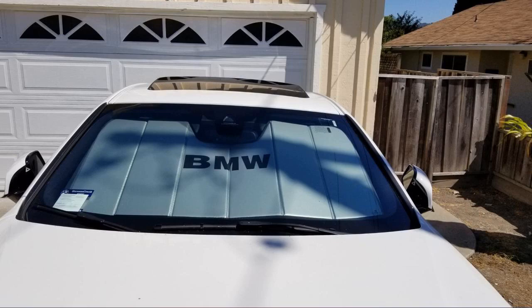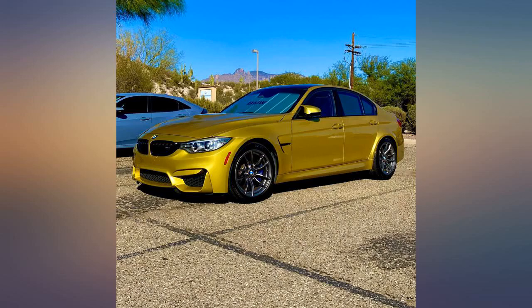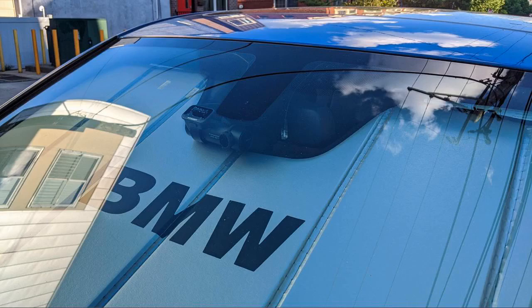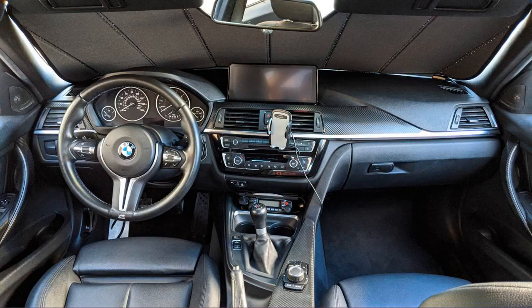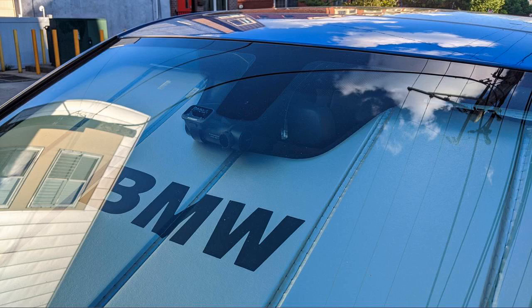9 out of 10, would recommend. The quality and fitment of the sunshade is, for the lack of a better word, perfect. I never wanted to spend the extra money on a sunshade from a dealer for my BMWs, but I'm hating myself for not doing so sooner. Fits my F30 M Sport perfectly — very good quality and does not impede with my BlackVue dash cam.